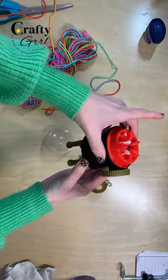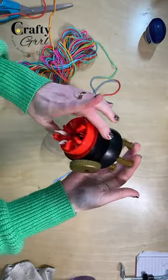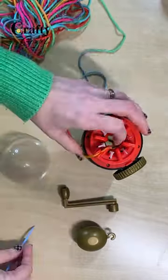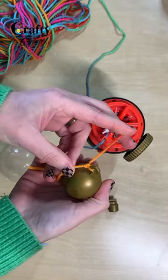By special request, here's how to use the Addi Egg. Start by feeding the yarn tail through the yarn guide and then pulling it down through the center. Next, create a slip knot and then attach the weight.